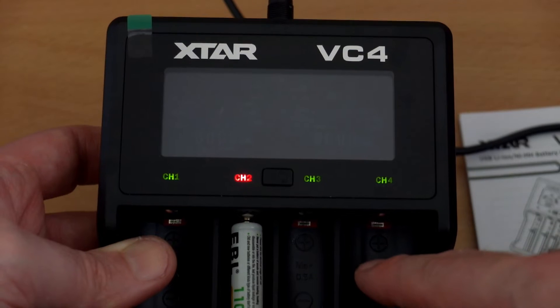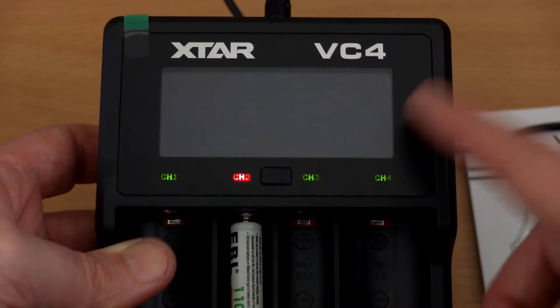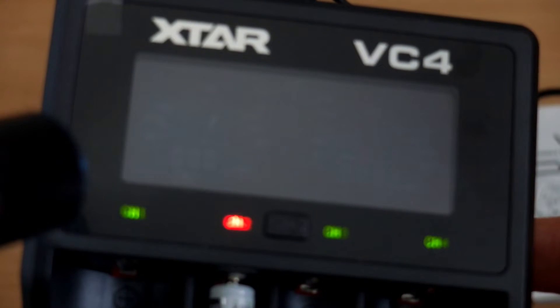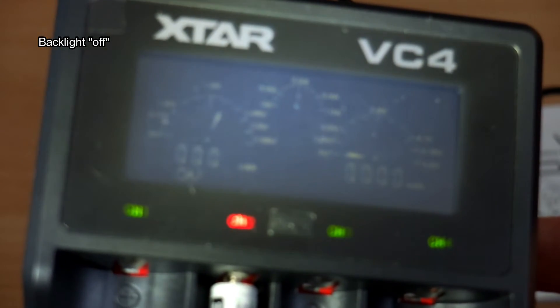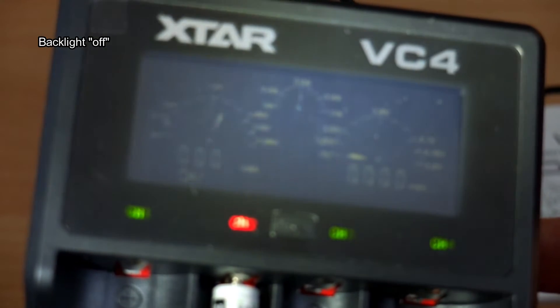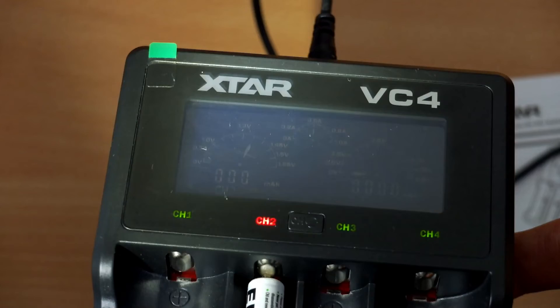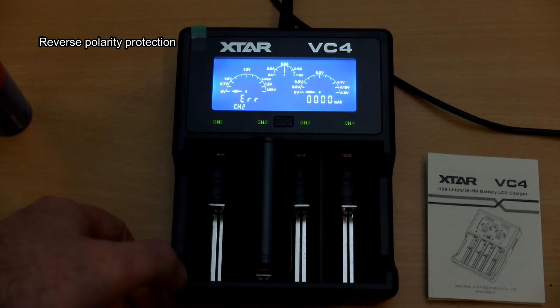Even with the display off you'll be able to see that it's charging — the backlight is off but the display is still there. It depends on ambient light; if I shine a torch on the display you can still see it's working away. Generally I just leave it on, but if you have it on overnight the auto-dim is a useful feature and won't provide any distractions.